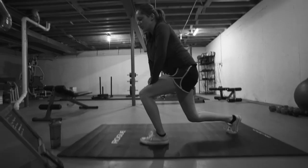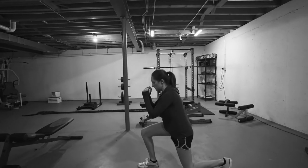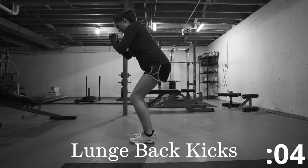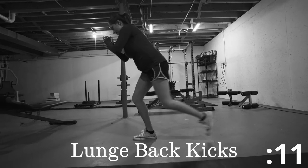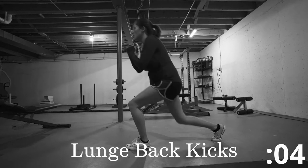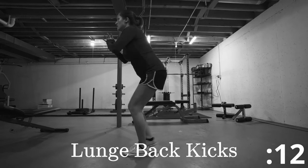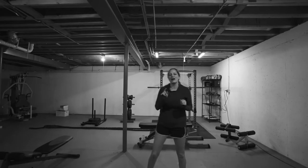Now we're going to go ahead and stand up. This next exercise, you're going to stay low — lunge back, kick, and come back together. You ready? Lunge, kick, together. Switch. All right, so that was one round. We're going to be doing a total of three rounds, so we have two more to go.